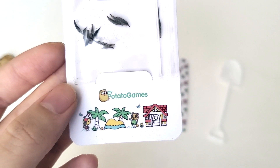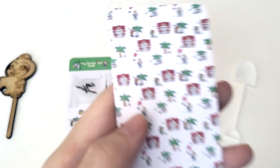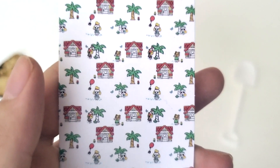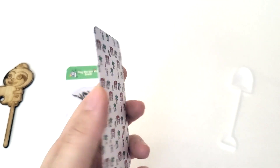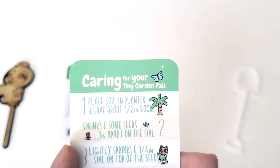It says tiny garden pal seeds and it's from My Potato Games. The next card's back has the same designs as the first card, and when I turn it over there are instructions to care for the plants.